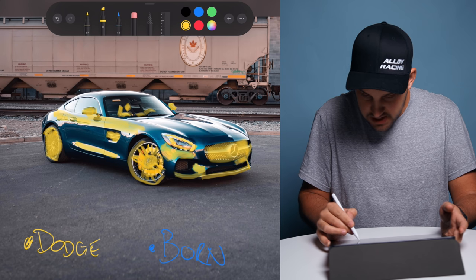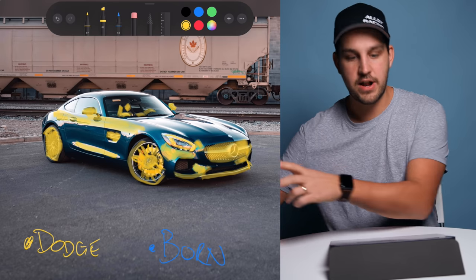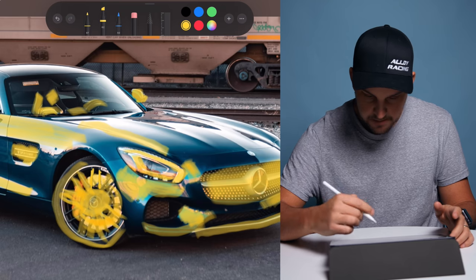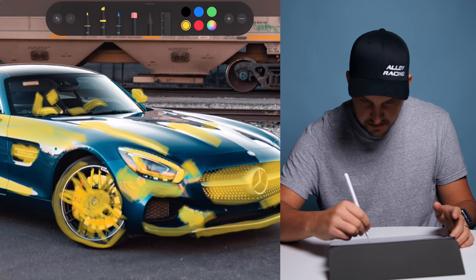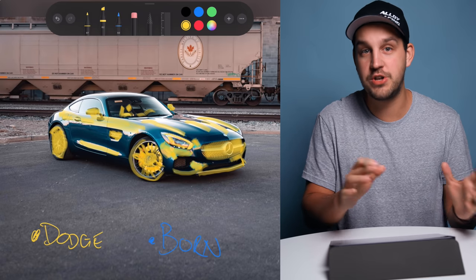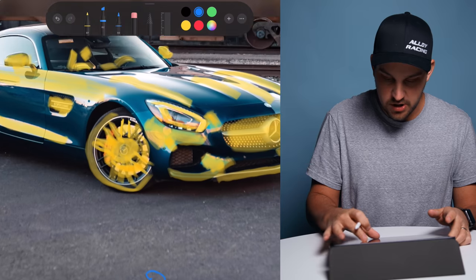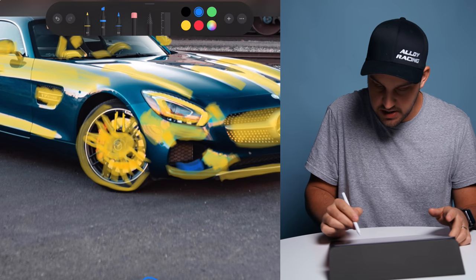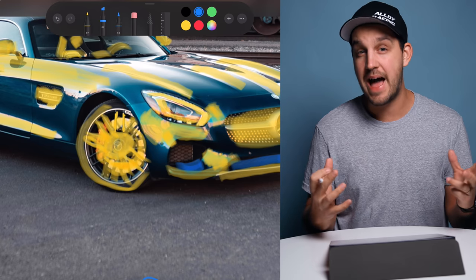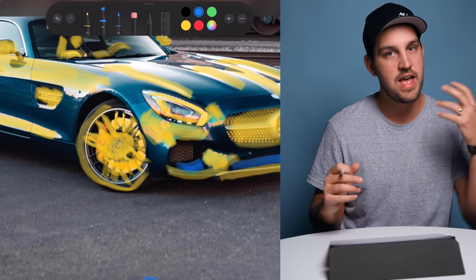On the hood, just follow the natural lines — wherever you can see light spilling over, naturally follow that light. That's a pretty good general idea of where I'd dodge and add light. Now for burning — taking away light to add muscle. In the darker areas of the grille I'd burn to make it look more aggressive, not to make it black, but to add contrast between highlights and shadows.